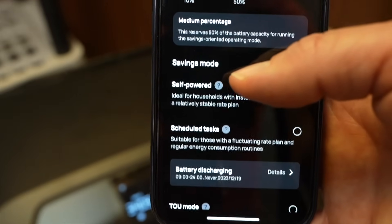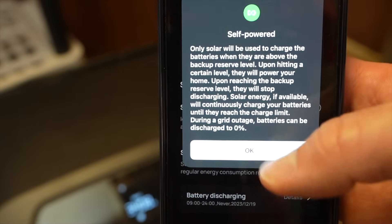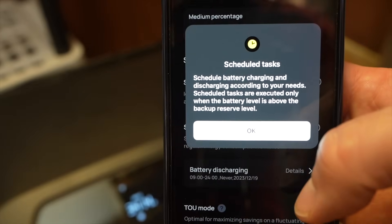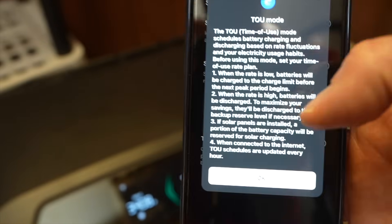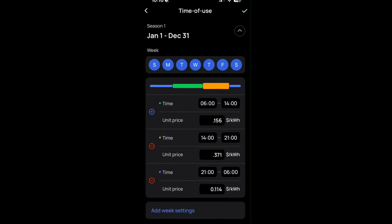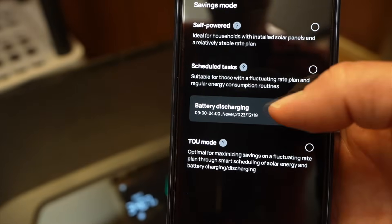In the app, there are three modes to use the battery to help save on electricity costs. The first is self-powered mode, where the battery is only charged by solar when the state of charge is higher than the reserve level you set. In the second mode, you can schedule the exact dates and times for charging and discharging. Finally, there's time-of-use mode — I was able to enter peak, off-peak, and super off-peak rates, and the algorithm is supposed to optimize for the best savings over time.